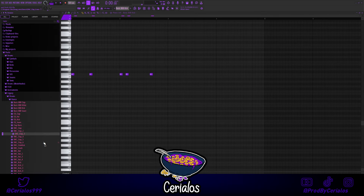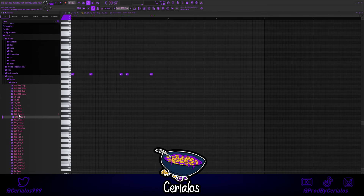You already know, for the drums, we got those stock FL Studio drums. Can't go wrong.